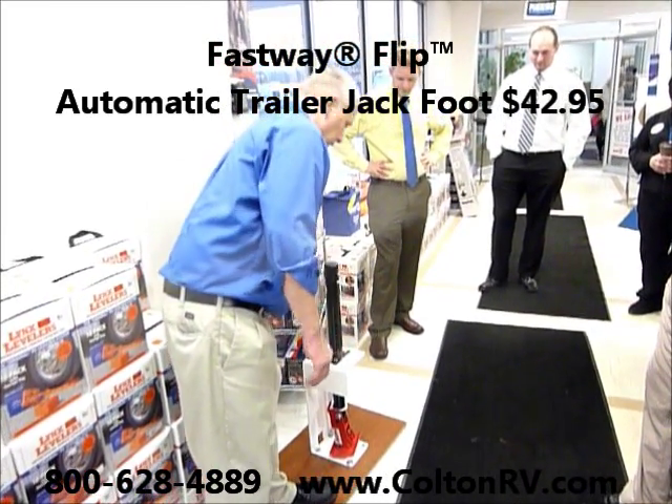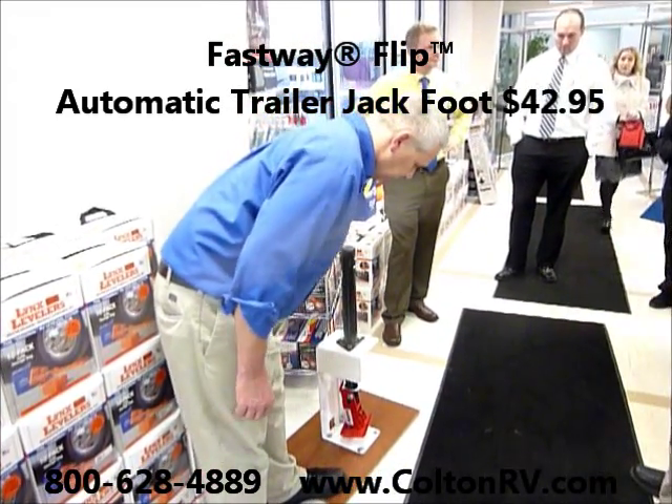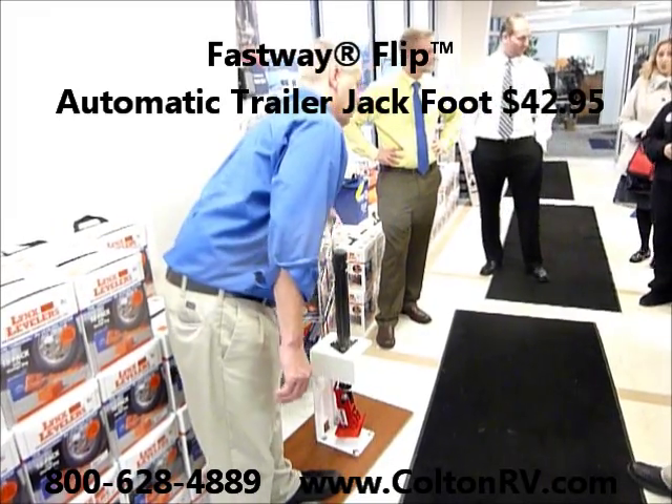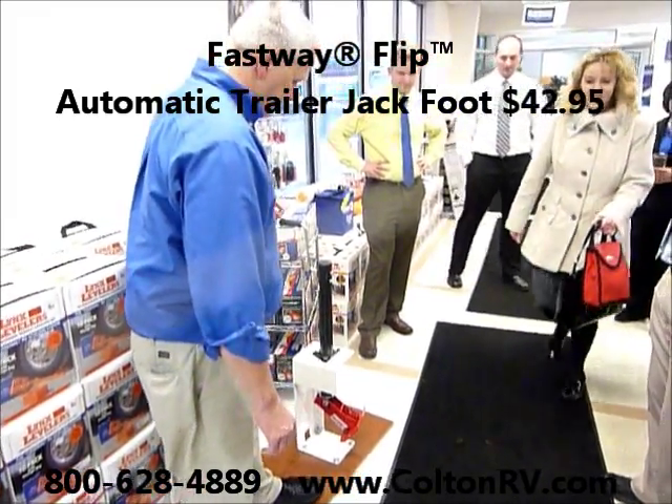How much? It's only $42.95. How much did you install it? $42 bucks. Is that all? Yeah.